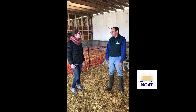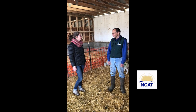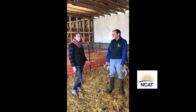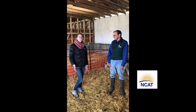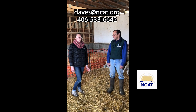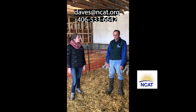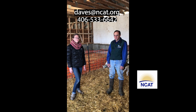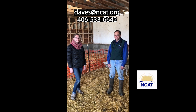Thank you so much, Dave — it was a pleasure talking about Montana Highland Lamb and lambing jugs. This is Dave Scott, and I'm Victorian Tilley. You can reach Dave at dave@ncat.org or reach me at 406-533-6642. We'd love to talk to you about any questions you have.